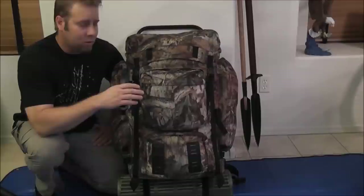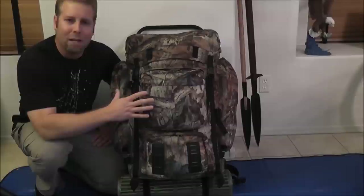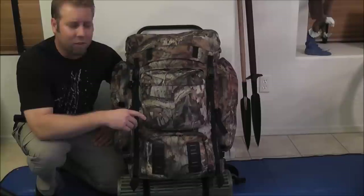To the ultra-lightweight backpacker, this thing is going to seem like a tank — they're going to look at me like I'm crazy. But I think when they start seeing some of what's in here, they'll understand that this is the difference between a long-term wilderness kit and a seven-day or multi-day fun hike. That's the difference you're going to see here.